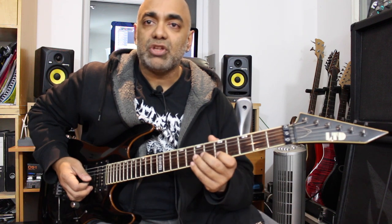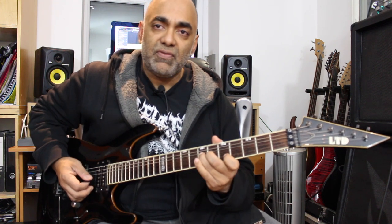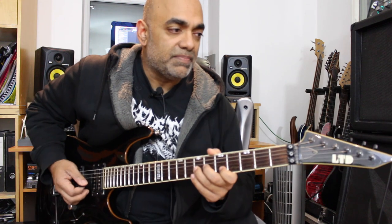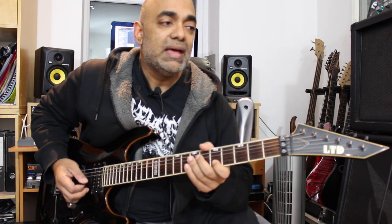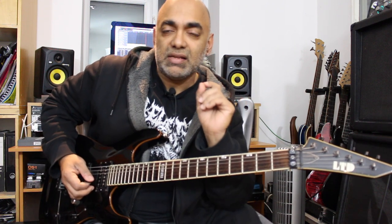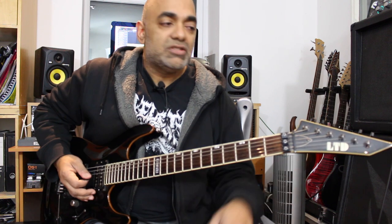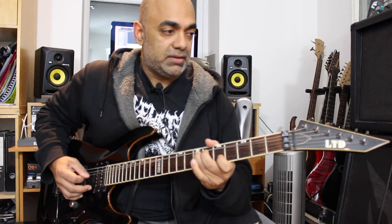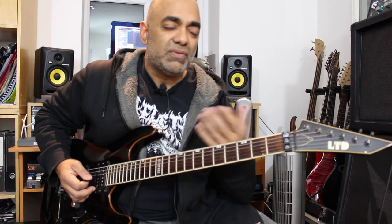He begins this solo with a unison bend on the seventh fret of G and the fifth fret of B. You need to keep your first finger steady and then bend the seventh fret of G into a unison bend. With a unison bend, by the time you've done the bend you're meant to sound exactly the same as the note you're holding on the B string, but actually the better sound is when you get the slight dissonance which creates more of a screaming kind of sound. We get that unison bend and then keep picking the seventh fret of G on top of the bend.